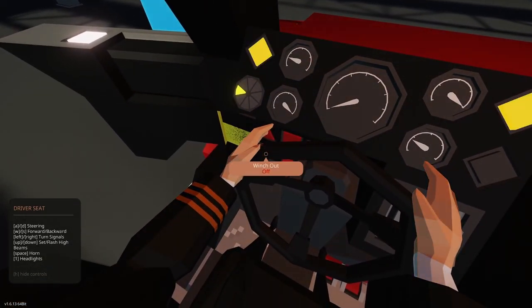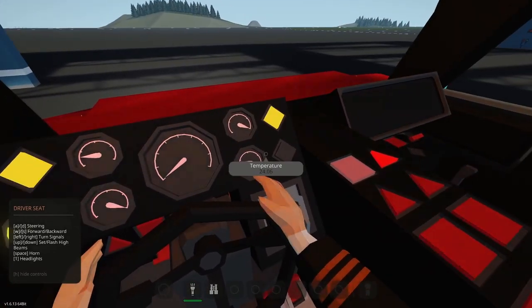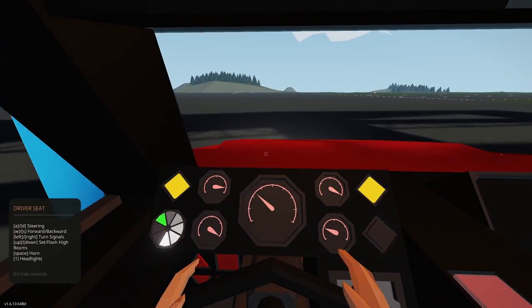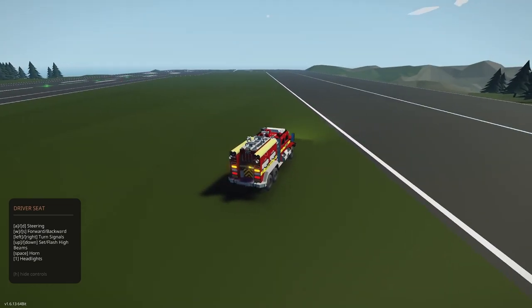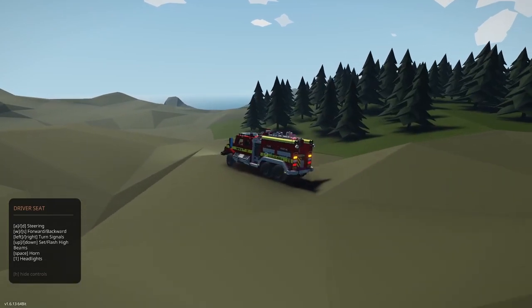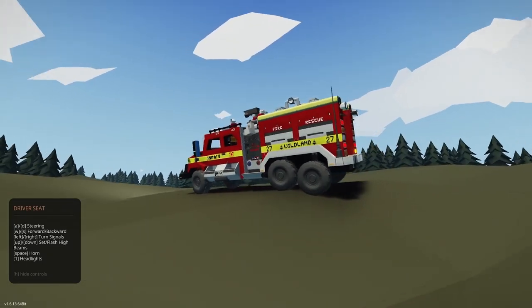Headlights are button one. High beams — set or flash with up/down. You can flash high beams. Let's close the door. Disabling parking brake — let's move. A little bit peppy for a truck, but nice in the game context. I think that's probably a clutch issue — sounds like the clutch is applying too slowly. But it has very nice independent suspension on these — see how it nicely climbs over all this terrain.